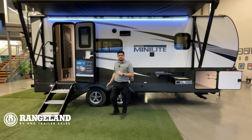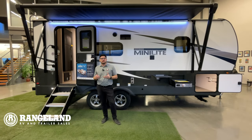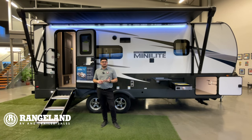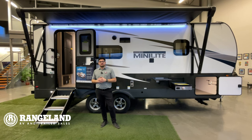It sits on a torsion axle system with independent rubber ride suspension, so it's going to pull really nicely and move with the road. It also has a tire pressure monitor system that tells you the temperature and tire pressure, so you're extra safe on the road for your camping adventures.